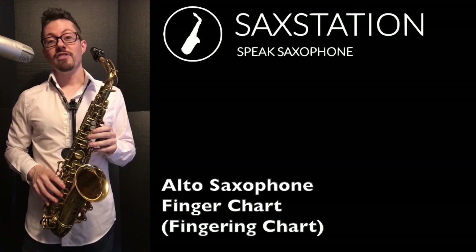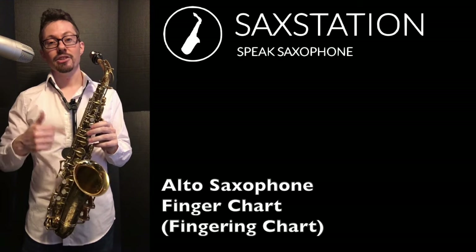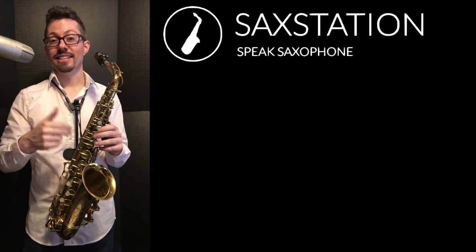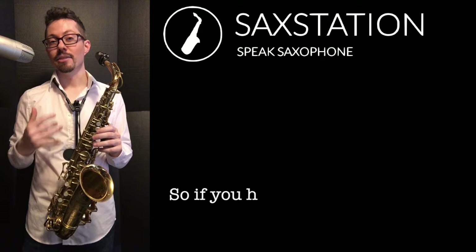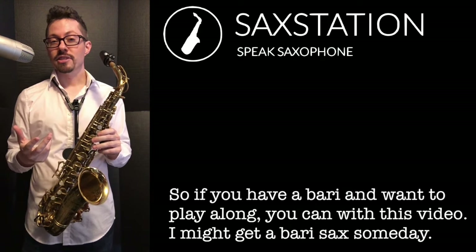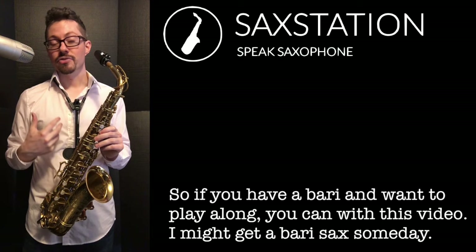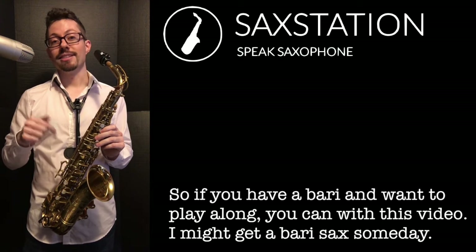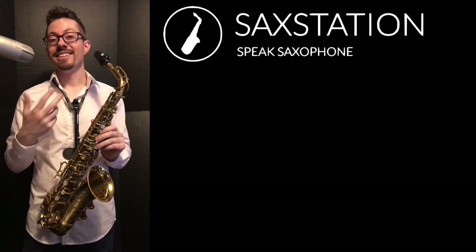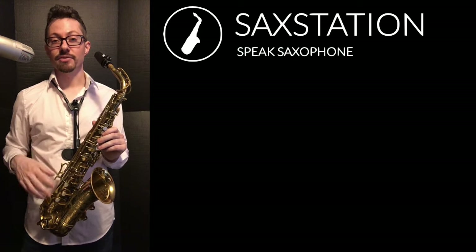I actually don't have a baritone saxophone, but the alto saxophone and the baritone saxophone are exactly an octave apart. So if I play a C on the alto, it's also going to be a C on the baritone — they'll just be in different octaves. So if you are playing the baritone saxophone and checking out my videos for the fingerings, I would listen to this video because it will be the most similar and in the same key as the baritone saxophone.